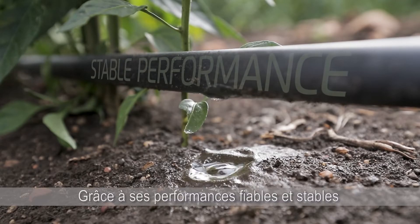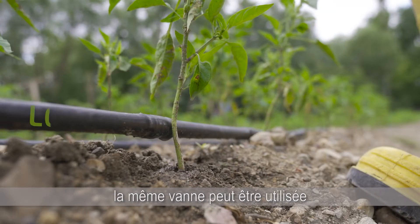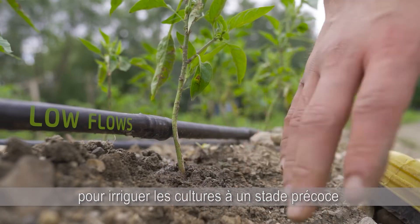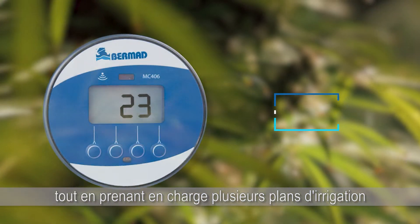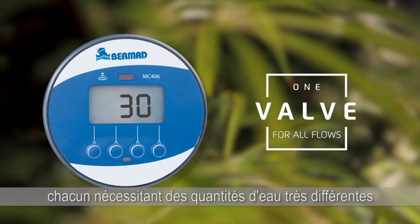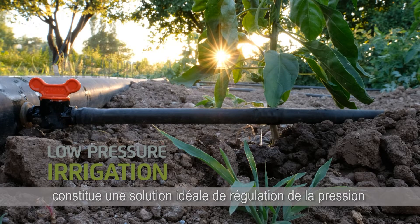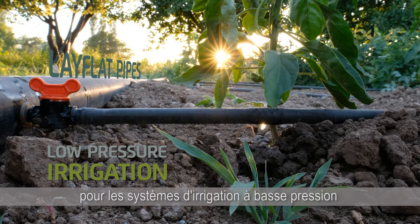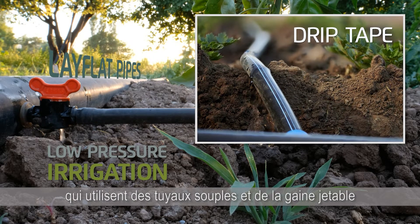With its reliable and stable performance across a wide range of flows, the valve can be used to irrigate early-stage crops as well as fully grown plants, while supporting multiple irrigation plans each requiring vastly different amounts of water. Series 100 valves' extremely short closing time provides an ideal pressure regulation solution for low-pressure irrigation systems that utilise lay-flat pipes or drip tapes.